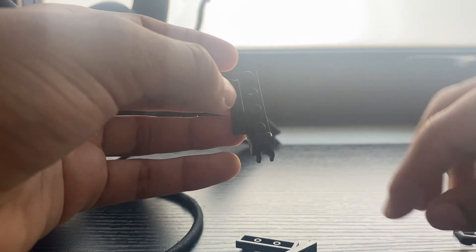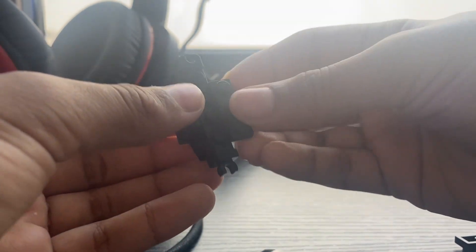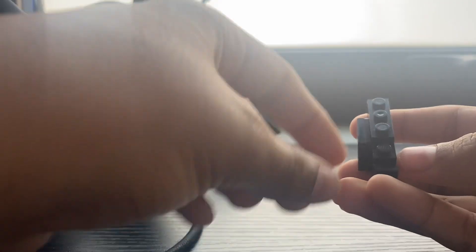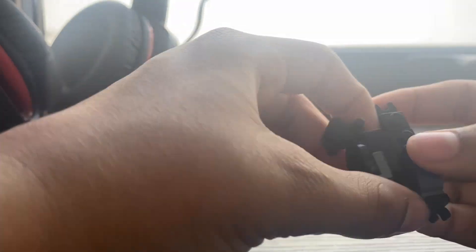Now you add this part here — it doesn't have to be black, make any color. One-by-two here. One-by-three here. This over here — one-by-one. One-by-one, one-by-one. And then you're done. Here's how to do it for the shield arm.